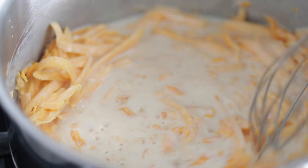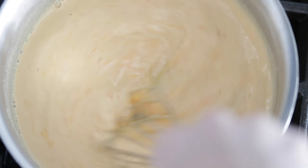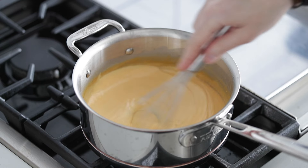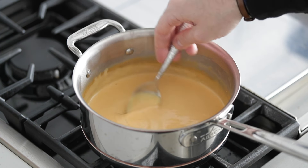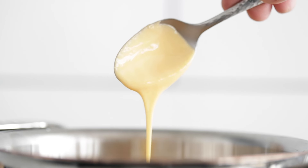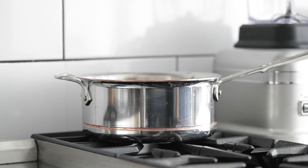Using a whisk, start to mix everything together. You'll see that the cheese starts to melt, and then you'll get to a point where it becomes nice and thick. It maybe takes five to six minutes on low heat. Just to show you how beautiful it is, stick a spoon in there — this is the exact consistency you're looking for in a cheese sauce that's going on the sandwich. Now simply set that pot to the side on low heat to keep it warm.